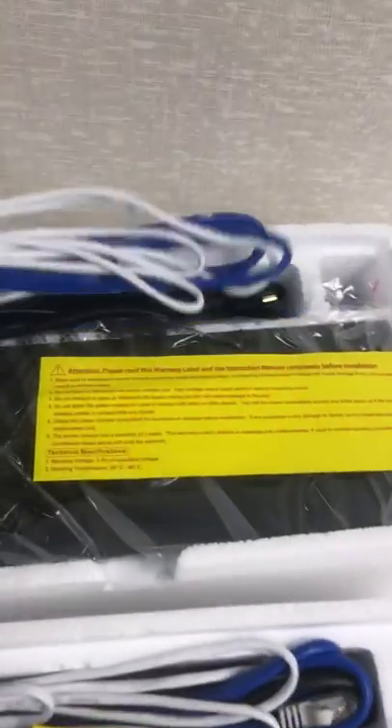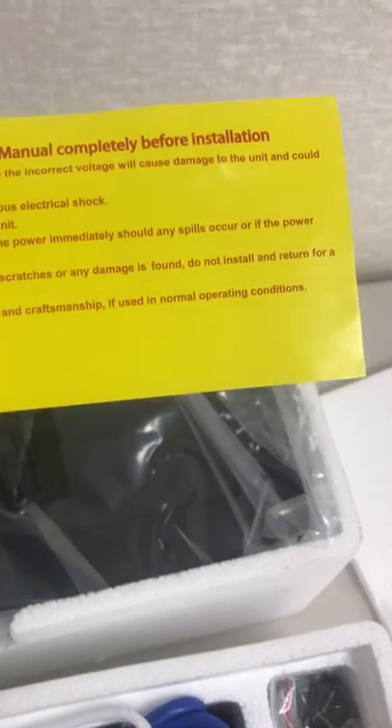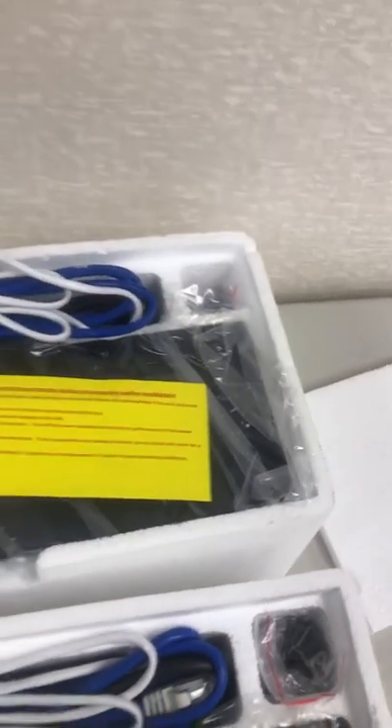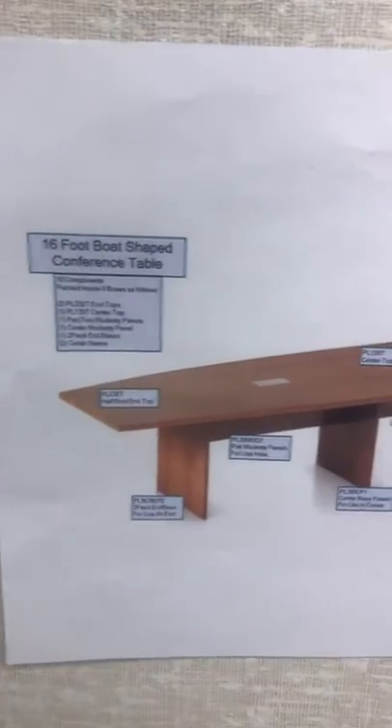These have no directions, so hopefully — it says please read the warning label and instruction manual to complete process. The only instruction manual is this one page. That's it.